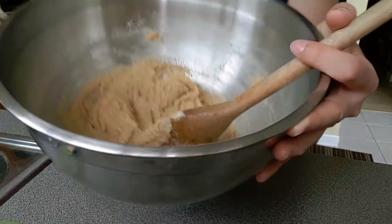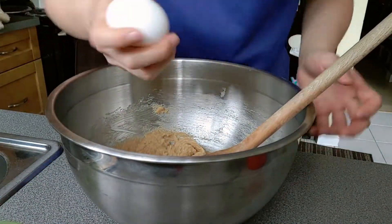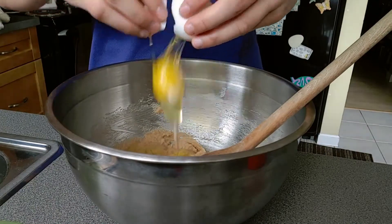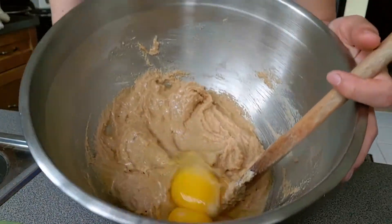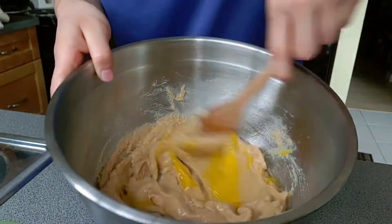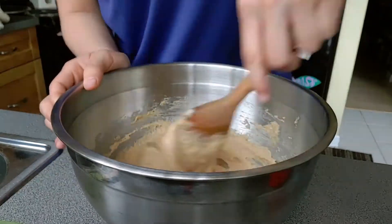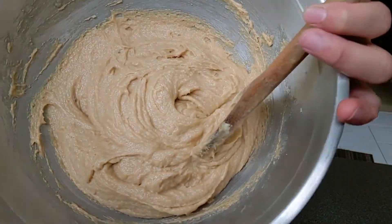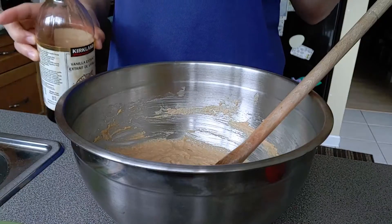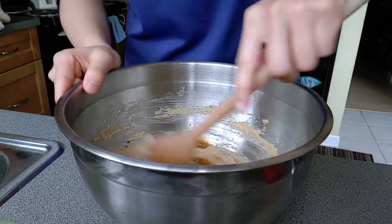Now that you've mixed your ingredients together, you're going to add in your two eggs. Mix those together. Now add in one teaspoon of vanilla and mix that together as well.